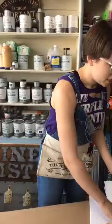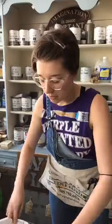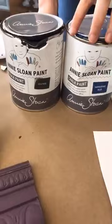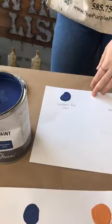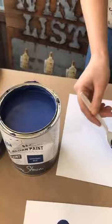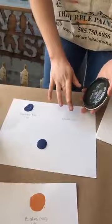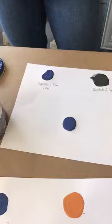A customer asked if they could create a navy using Napoleonic Blue and Graphite. So we brought that up in this live to see what we get. We have the Napoleonic Blue in the liter. I'm going to experiment — I'd just put another spoonful of graphite in there. I would start out with maybe a little bit and then go from there.